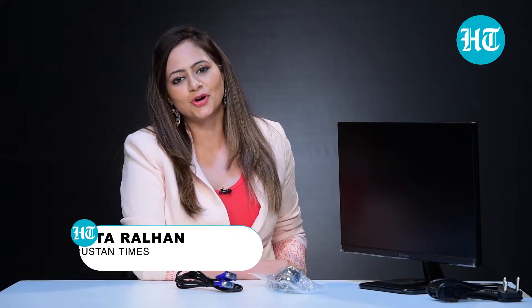Hi, I'm Kavita Raelhan. In this video, I'm going to talk about a Full HD monitor from the brand ViewSonic.